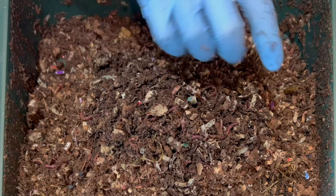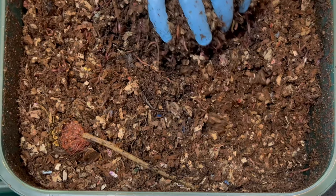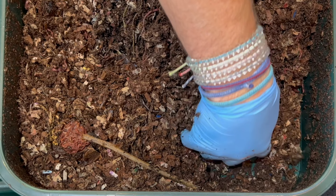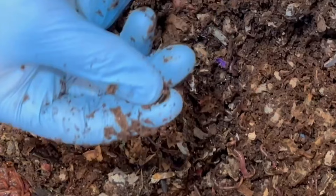I'm just going to dig from underneath this little mound so I can spread things out, then go towards the front. I always seem to find more worms along the edges — I don't know if it's just easier for them to cruise by on the edges, but it seems like with these worm bins you always find a bunch near the edges. They really are doing a good job on the castings.